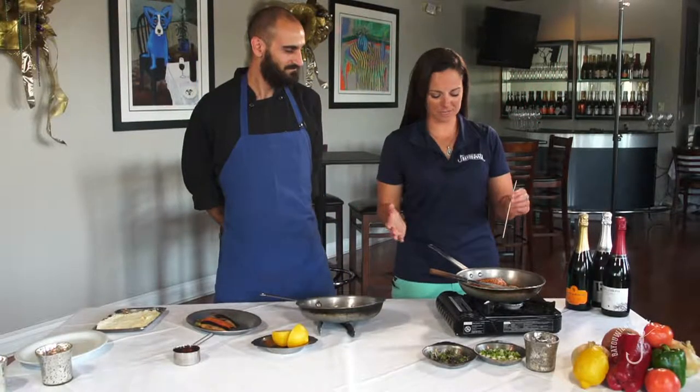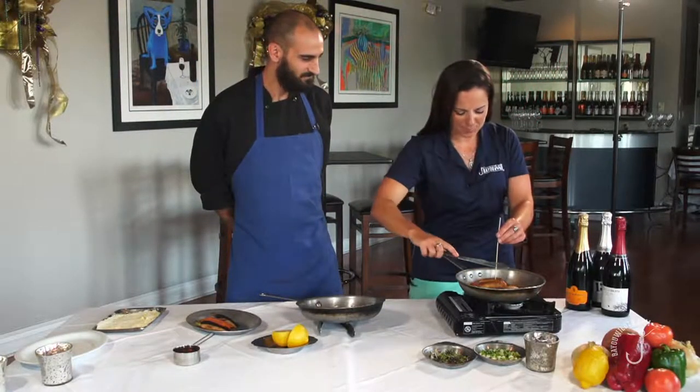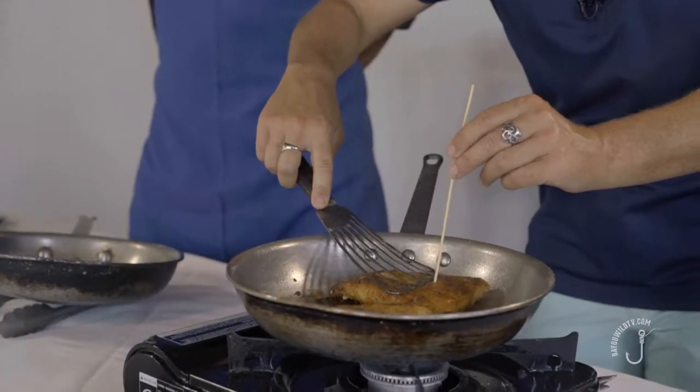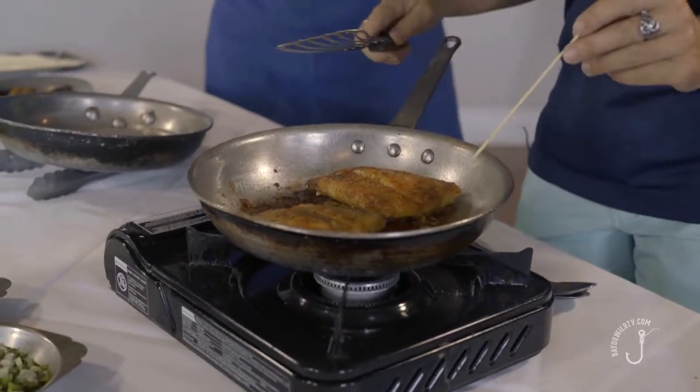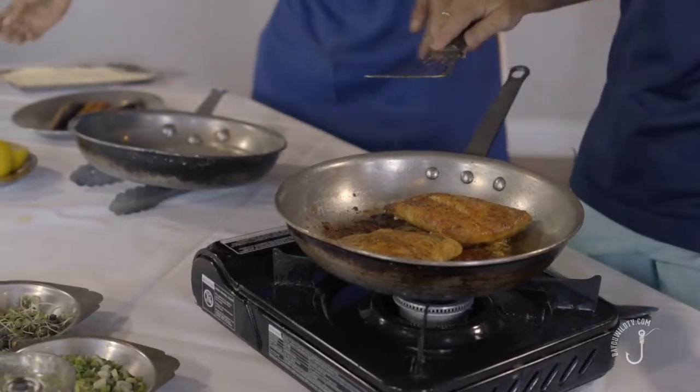We're going to test the grouper to make sure it's finished. We're going to press on it, and if you see the liquids run clear, that's how you know it's done. It looks great — it's finished.